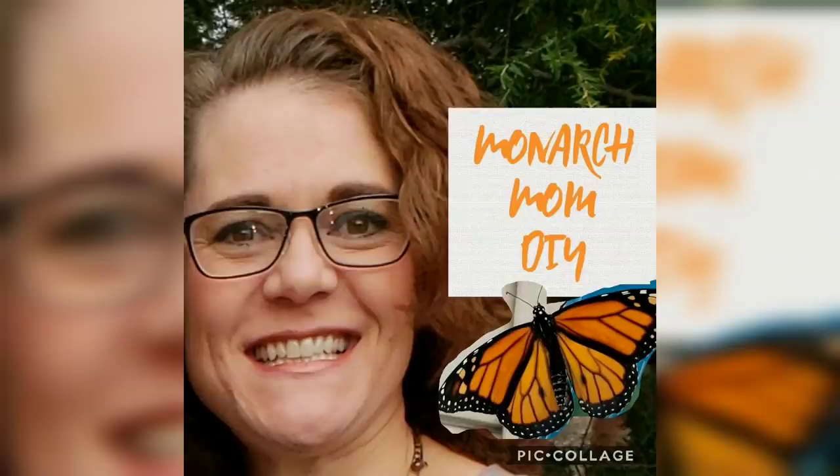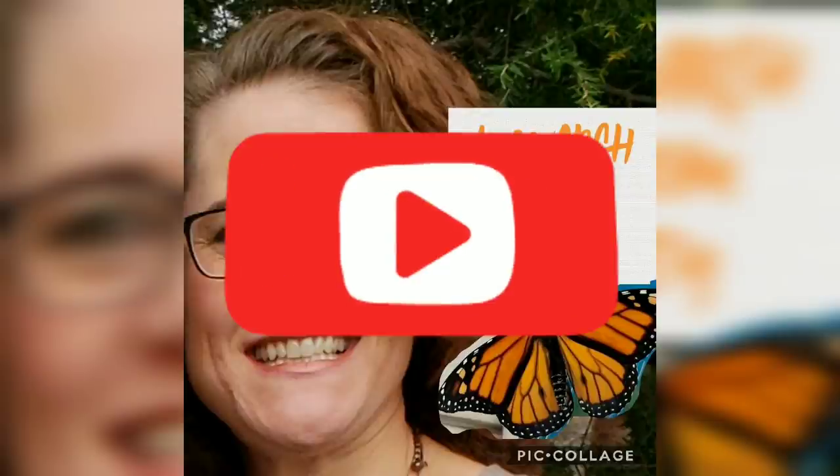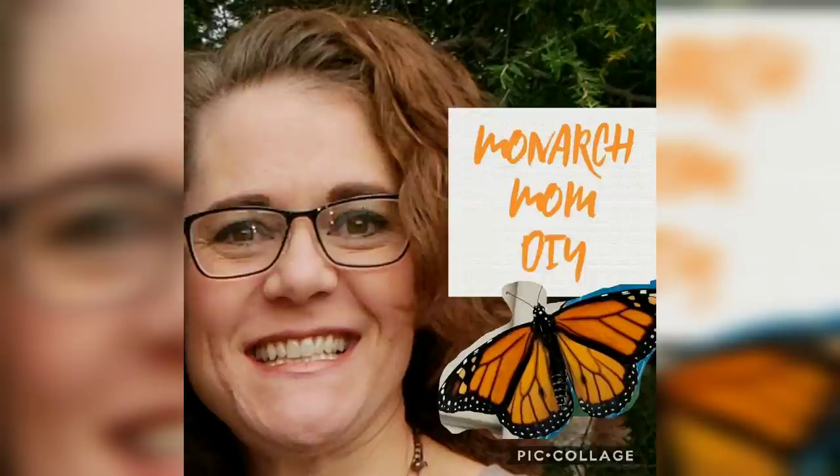Thanks everyone for joining me. I hope you'll consider subscribing to my channel if you have not already. Please be sure to check out my other DIY playlists and the playlist for this DIY challenge. Thanks so much. See you next time. Bye.